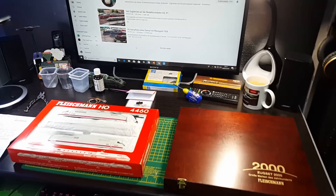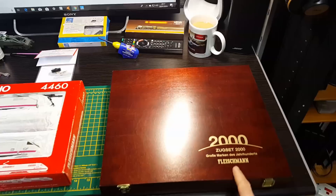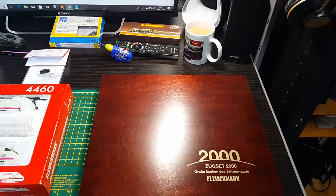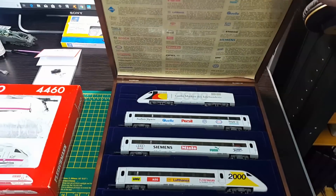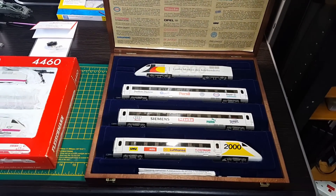Just a quick video on another couple of ice trains I've just refitted. This is an ICE 2 Zugs set from 2000, so it's about 19-20 years old, comes in a case like that. I've done the digital fit out in this in the past but was never happy with it.